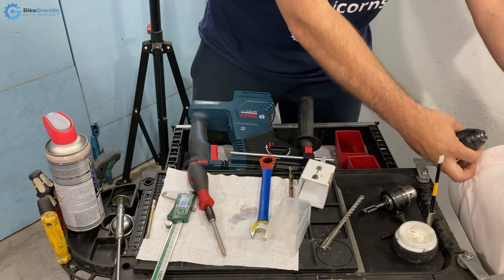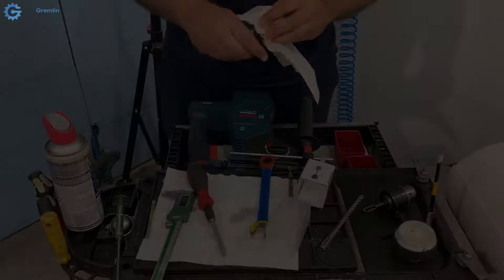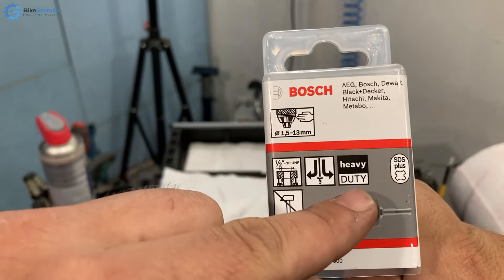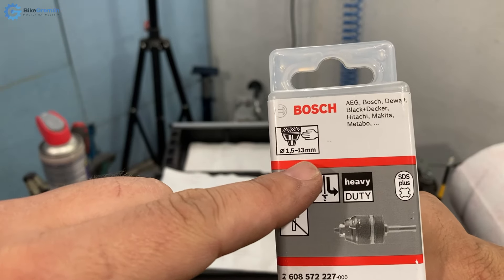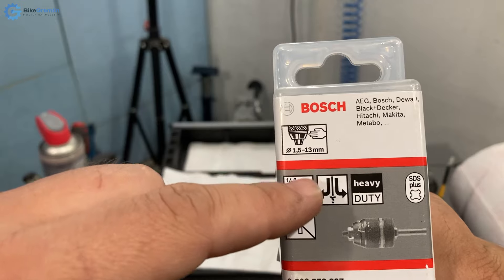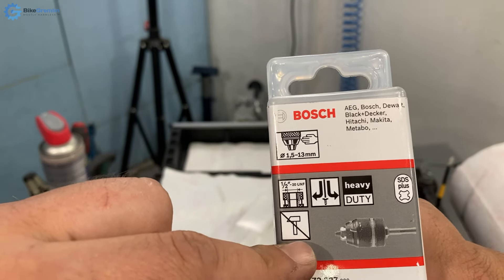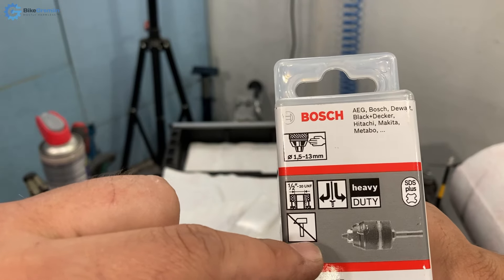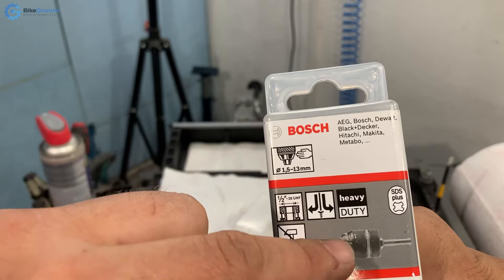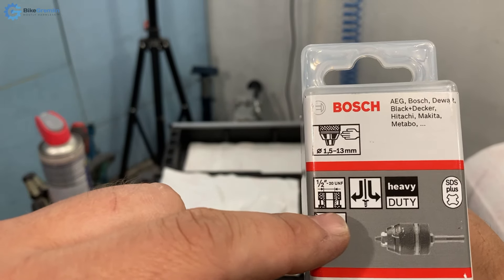There are pros and cons to everything, so choose for your intended use. This adapter is heavy duty, fits drill bits from 1.5 to 13 millimeters, and is not designed to be used as a hammer drill — that's important to note. It's suitable for both tightening and loosening and will not self-loosen because of the reverse-thread self-tightening mechanism explained in this video.